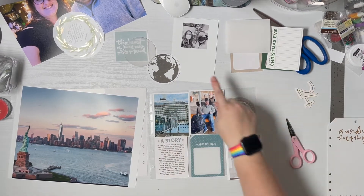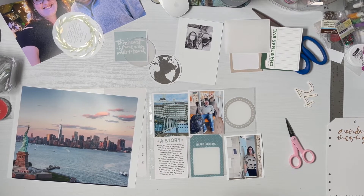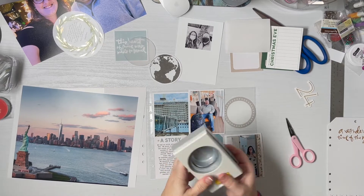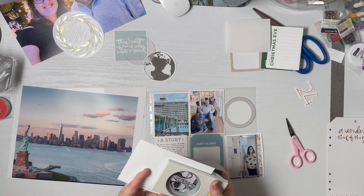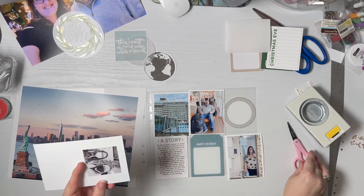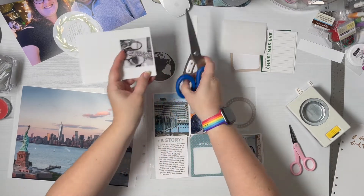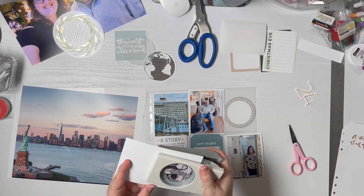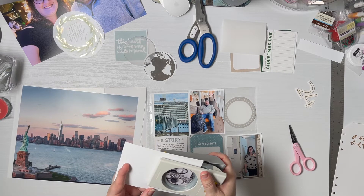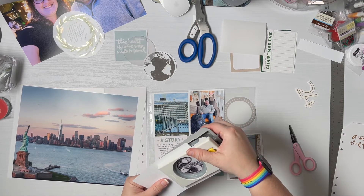Maybe something like that. The other thing I need to do to visually see this is to punch that out. I have a pretty good collection of EK Success punches — I have them all linked in my Amazon info in the video if you want to check that out, there are so many different sizes and I use them all the time. This was a tight photo to try to crop, but it was us in front of the Christmas tree in the cruise terminal.